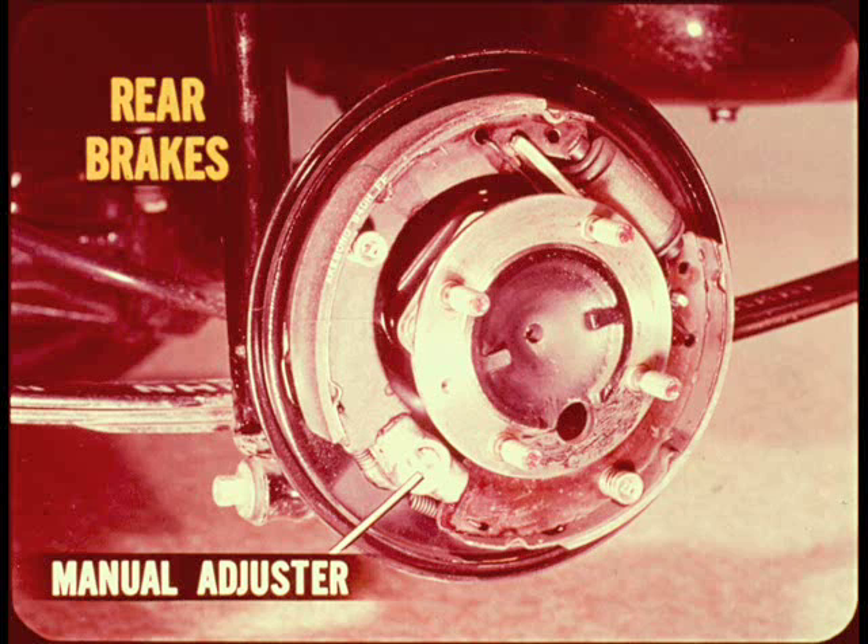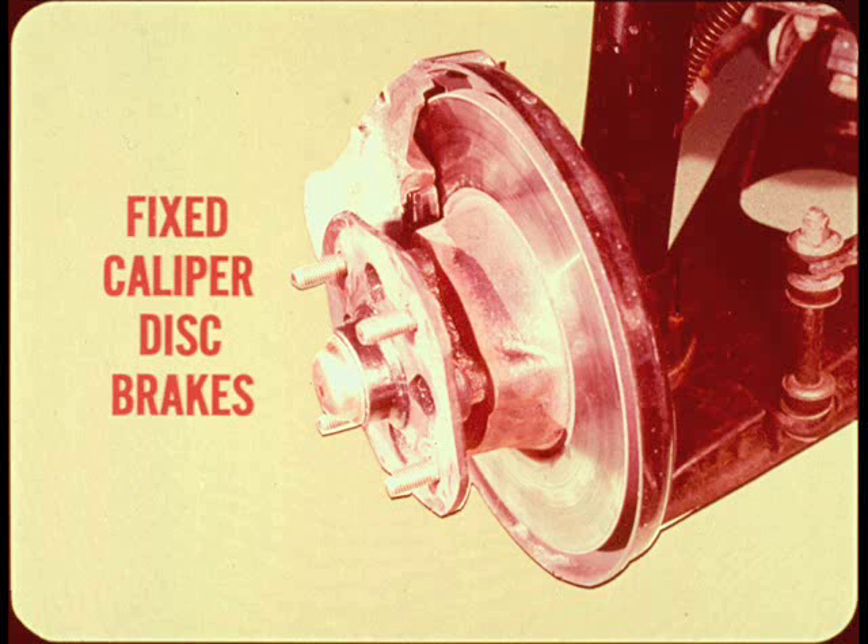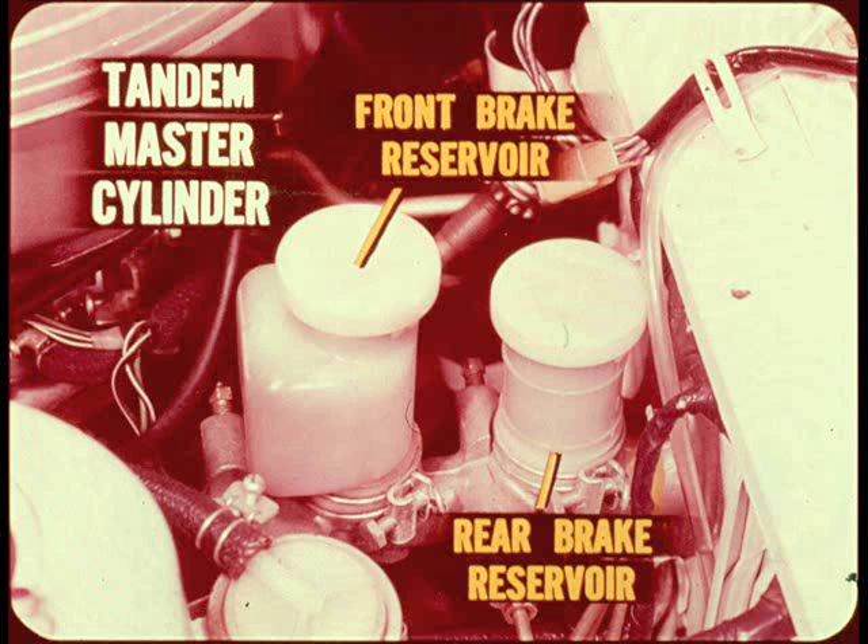The rear brakes are drum type with manual adjusters — be sure the owner understands that periodic rear brake adjustment will be required. Disc brakes at the front are standard equipment, the fixed caliper type having two opposing pistons and shoes. The tandem master cylinder has separate brake fluid reservoirs; unlike our other cars, the front reservoir is for the front brakes and the rear reservoir for the rear brakes. Fluid level can be seen through the translucent reservoirs.